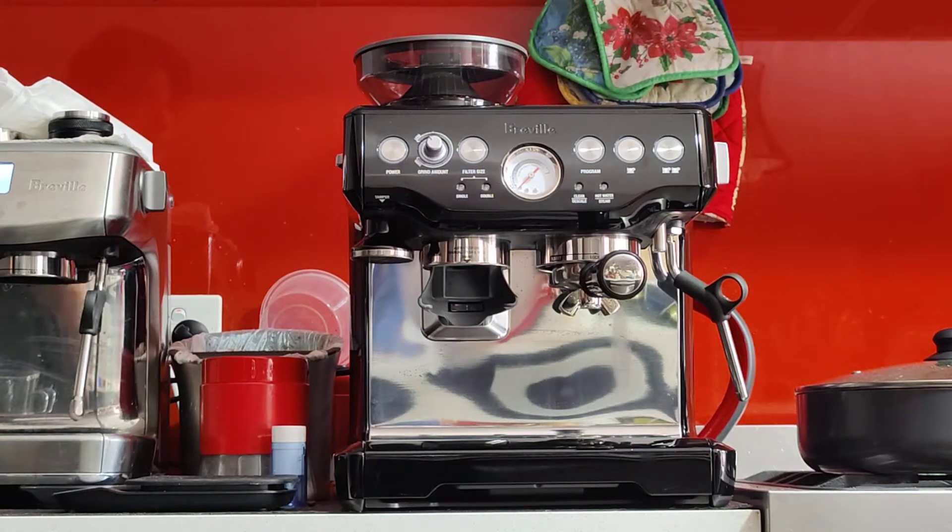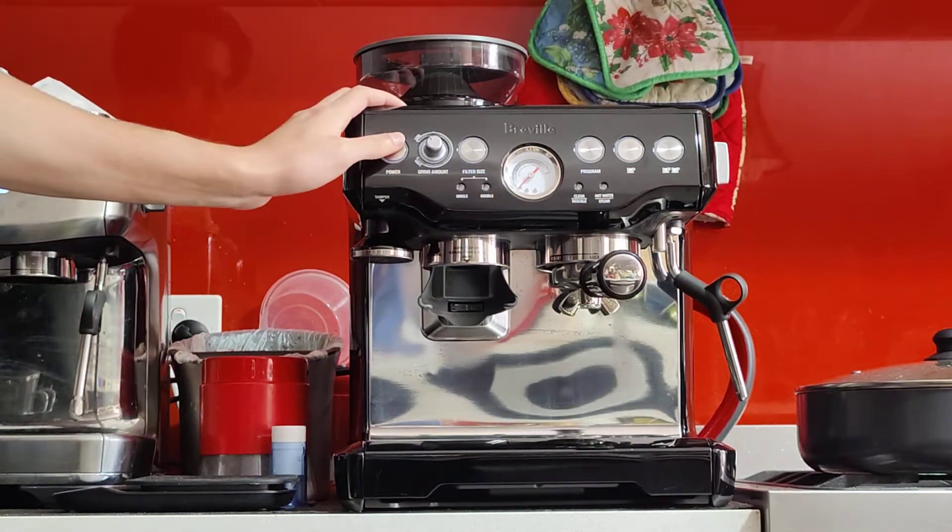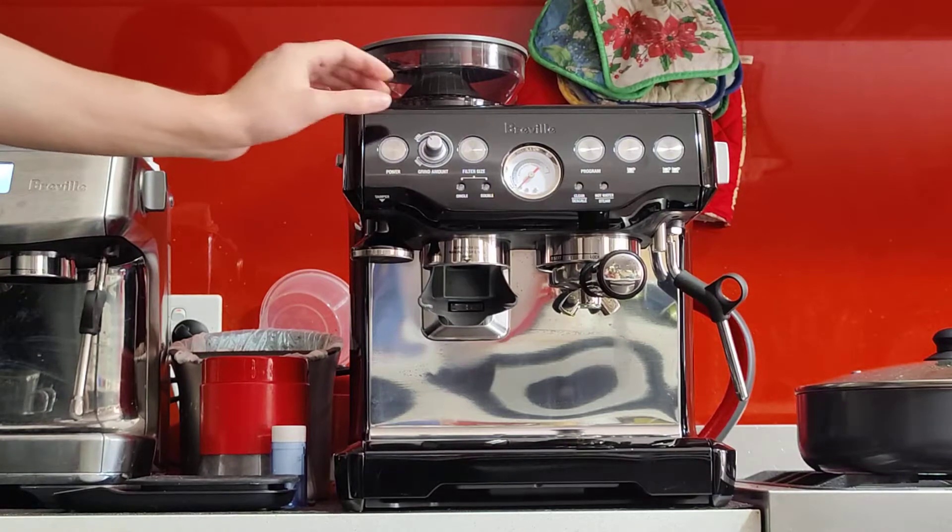Good afternoon, Stephanie. This is your machine, the Breville Barista Express BES 870 in black.